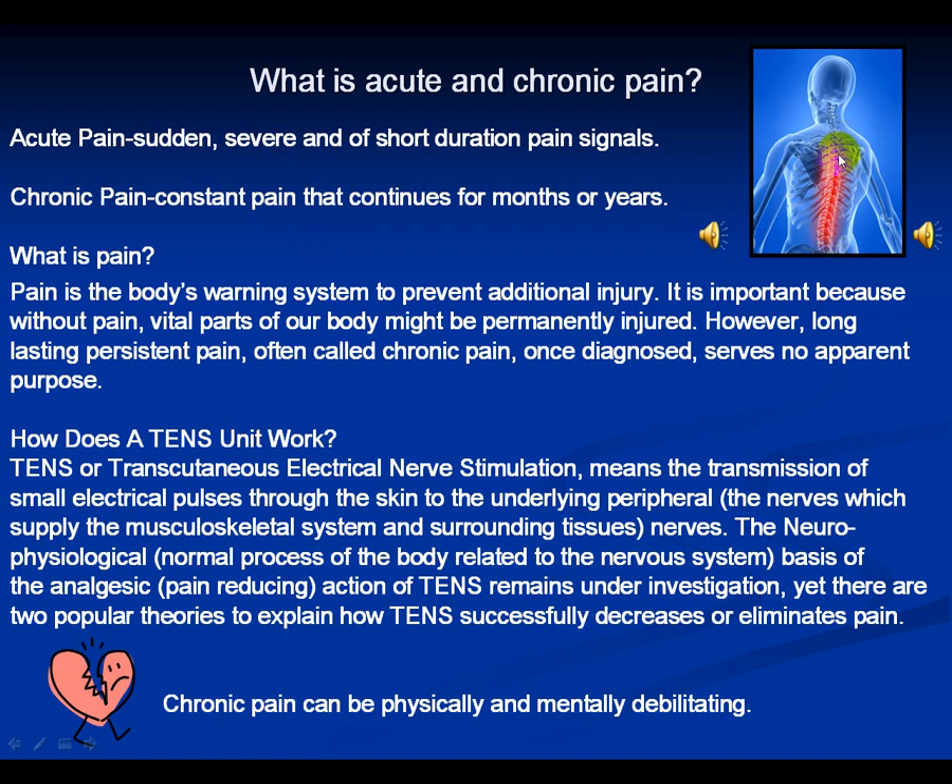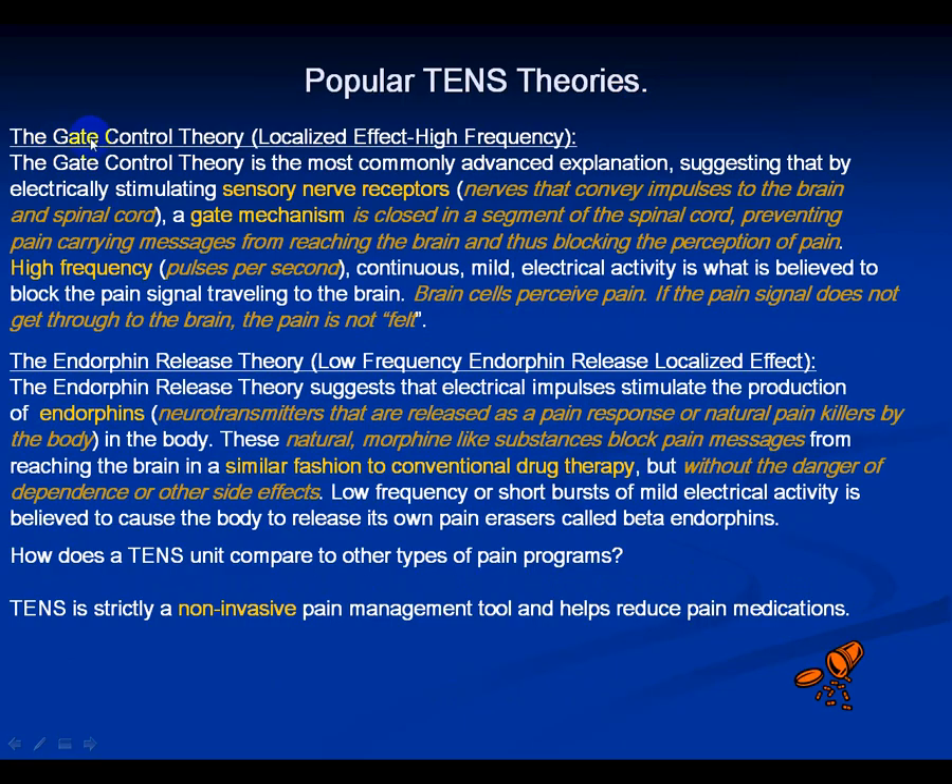Basically, TENS puts competing signals in your spine traveling to your brain. You can adjust the volume and speed so your brain is more distracted by the TENS signals than the pain signals — like turning one signal up super loud and fast to drown out the other. Chronic pain can be physically and mentally debilitating. The two popular TENS theories are the Gate Control Theory and the Endorphin Release Theory — please pause this slide and read both theories to understand how TENS units affect nerves and the brain.